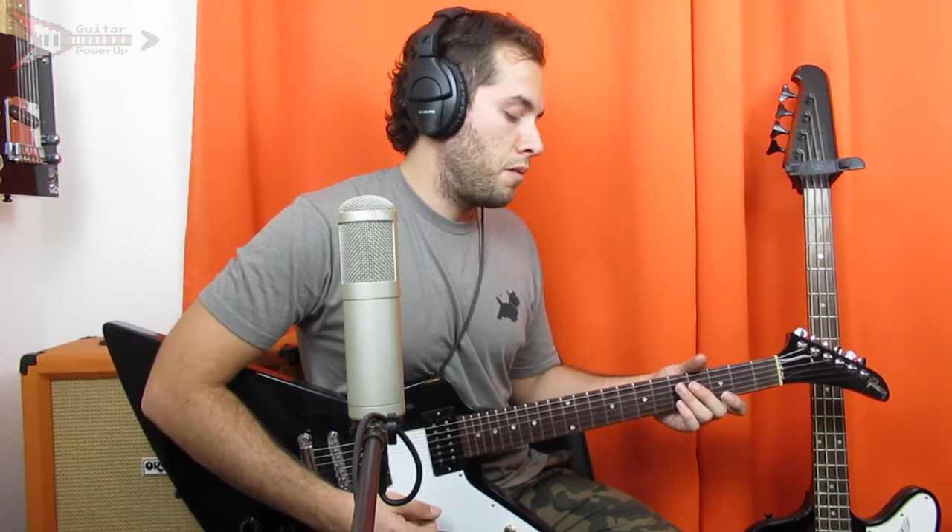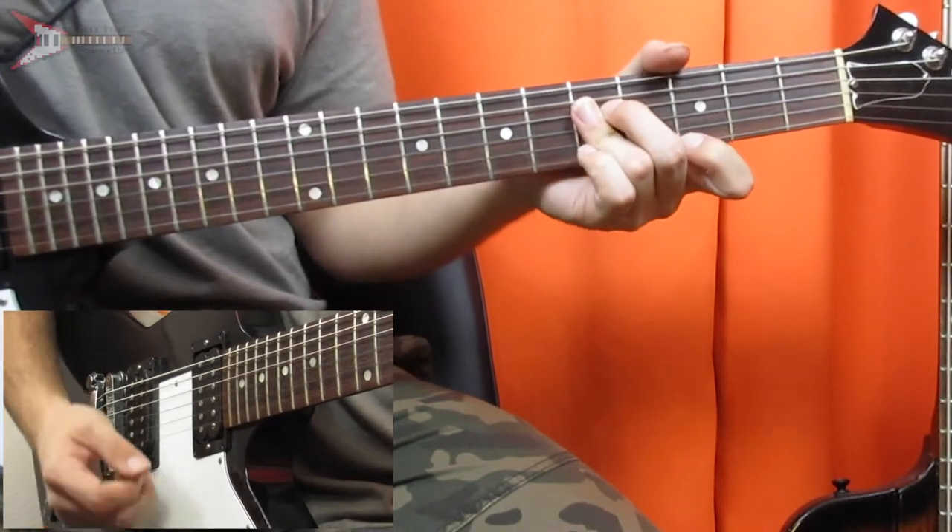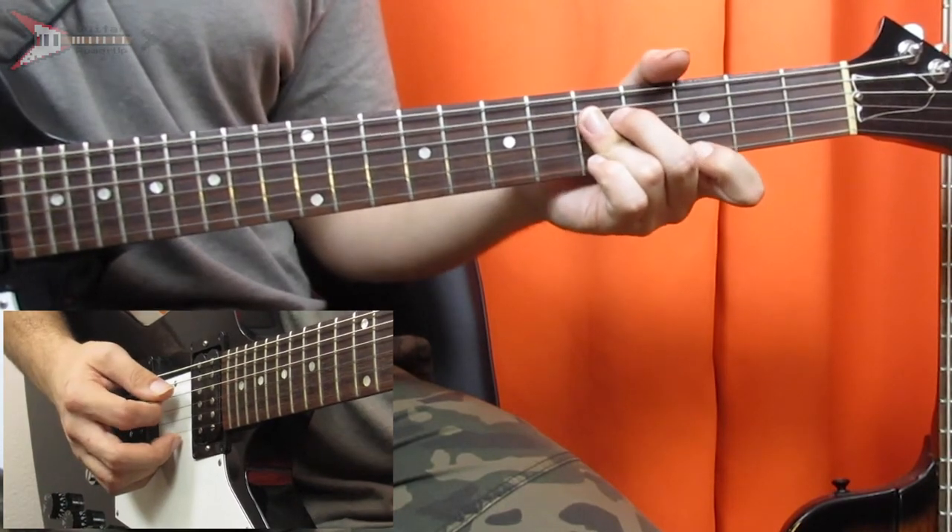So this entire song is made up of four chords, the first of which is a C major chord. You're going to bar the D, G, and B strings on the fifth fret with your ring finger, and place your pointer finger on the third fret of the high E string.